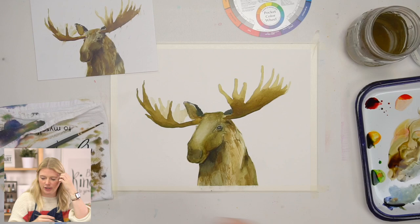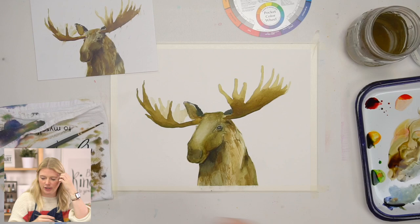This is looking good. I think I still need to narrow in the highlight on the nose, so I'm just going to go along the edges.